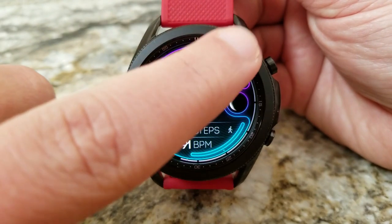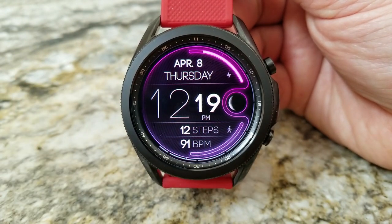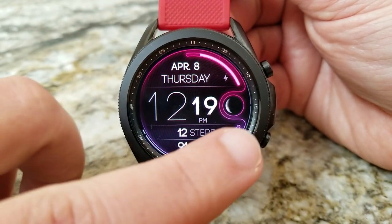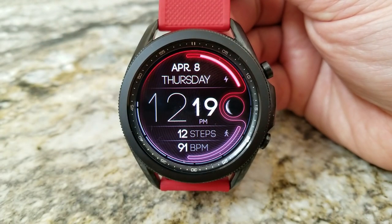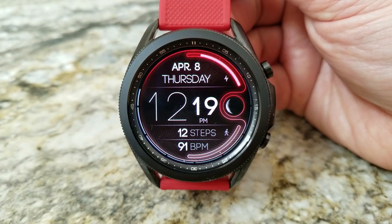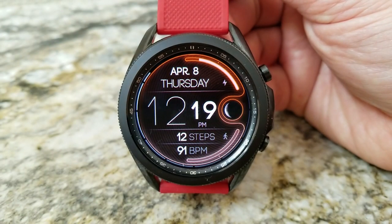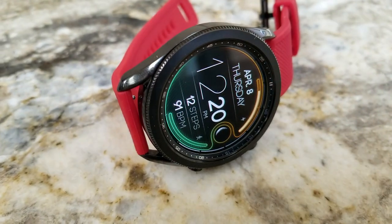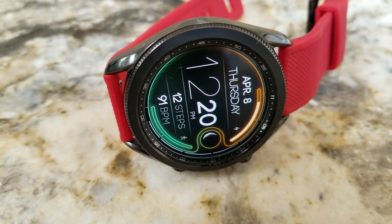The interactive bars also provide additional information. For example, the colorful one at the top corner represents your battery power remaining, and you also have the date just to the left of that. The interactive bar in the bottom section shows your daily steps completed, with two more health stats identified just to the left for your total step count as well as your last recorded heart rate. You also have a moon phase indicator over in the three o'clock position.